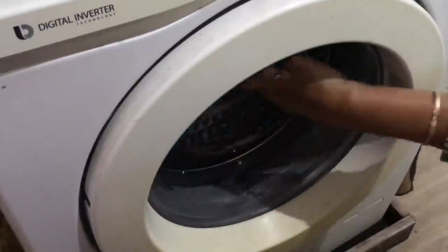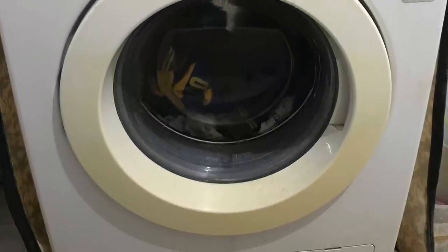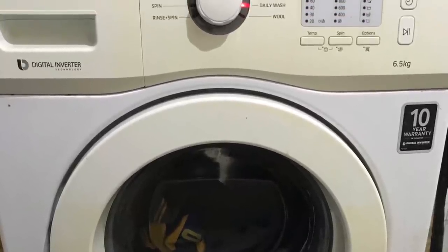We have to keep the door open and never close it after use. My fault was that I used to close the door. But finally I am happy that my machine is clean.